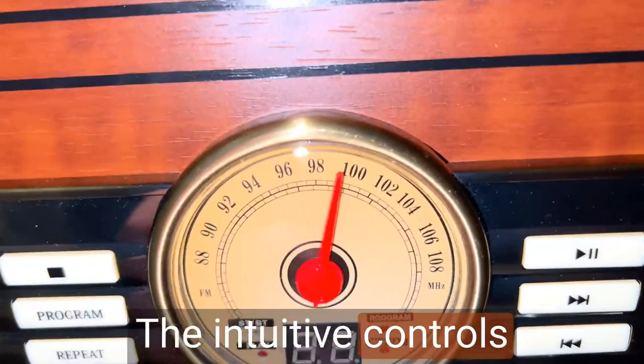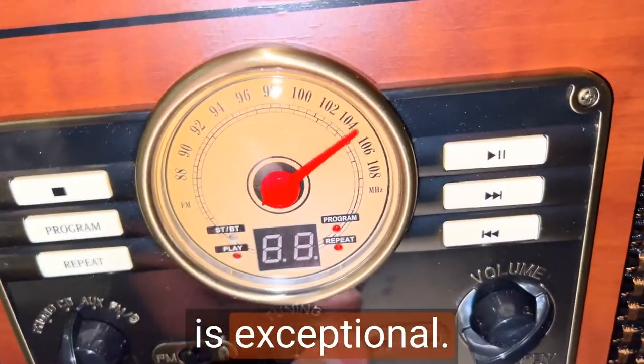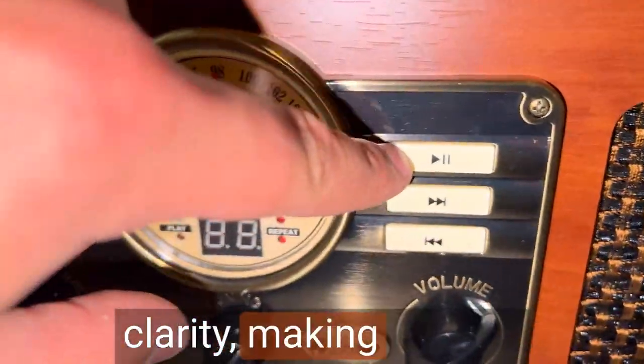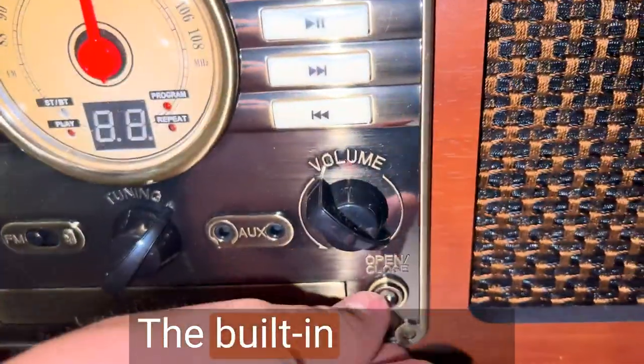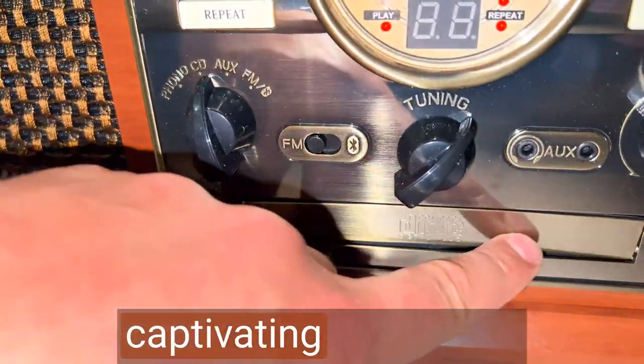The intuitive controls and easy-to-use interface make operating the turntable a breeze. The sound quality is exceptional. Every note, every beat, and every lyric come through with crystal clarity, making me feel like I'm experiencing the music in its purest form. The built-in speakers deliver rich, warm tones that fill the room, creating a captivating ambience.